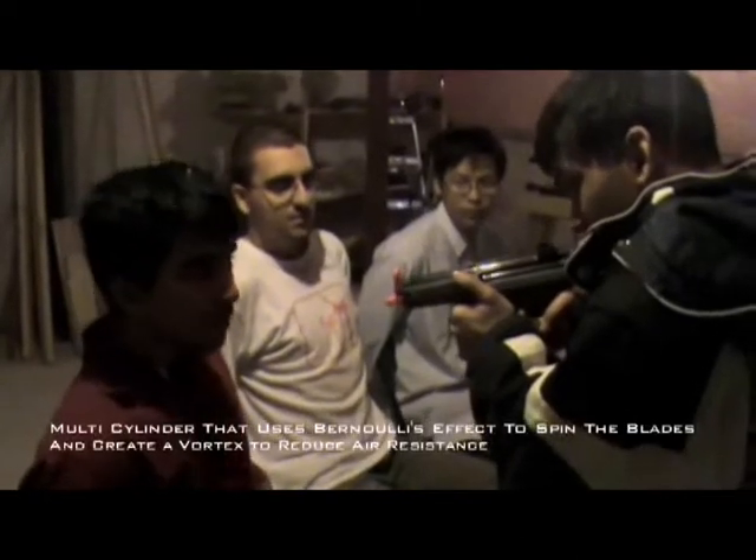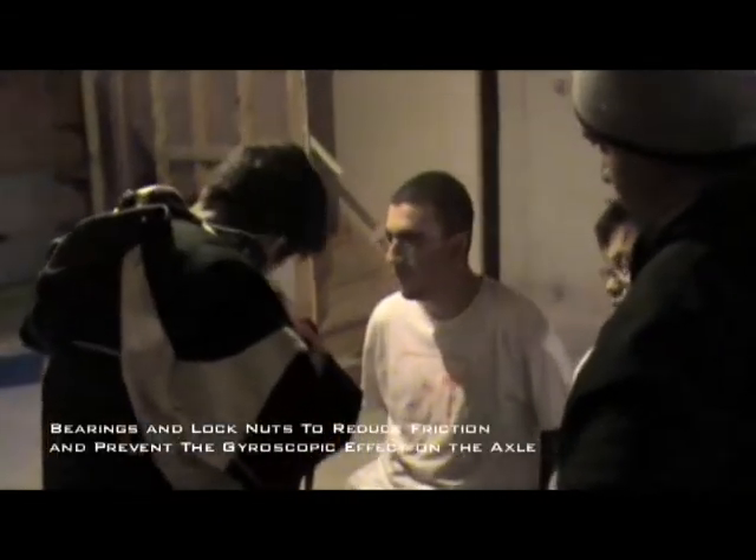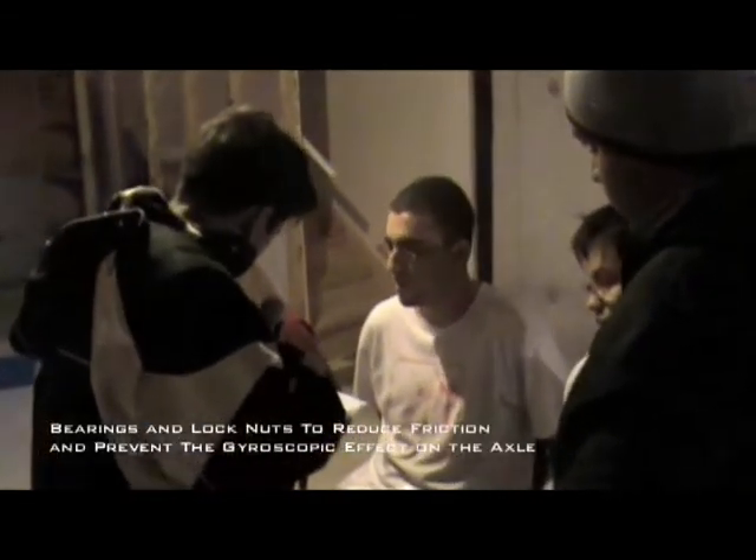What is this block in the front? I'm not telling you. Tell us. No way. Don't tell him. Show him. All right. It's a multi-cylinder. It uses Bernoulli's effect to spin the blades and creates a vortex to reduce the resistance. What are these small things right here? They're bearings and lockness. They reduce friction and prevent the gyroscopic effects on the axle.